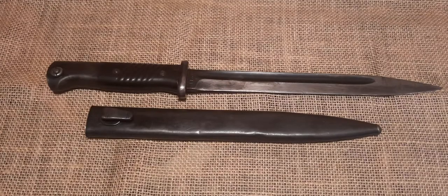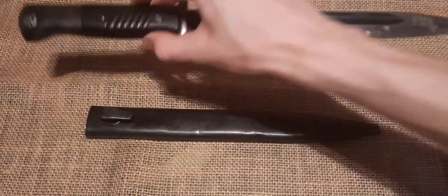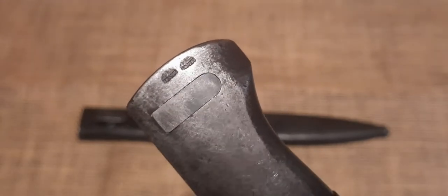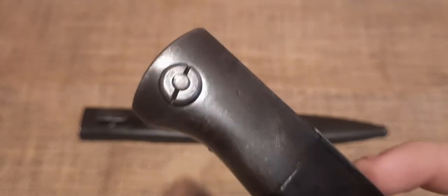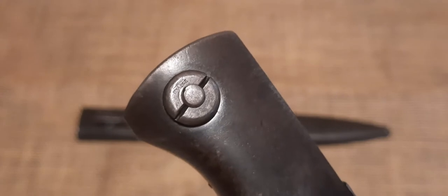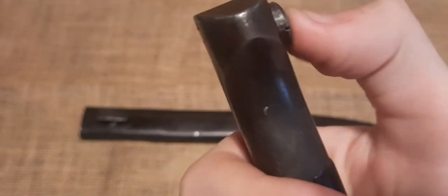Now let's take a look at our bayonet itself. Starting out on the pommel end of the bayonet, you can see there our two Waffenamt stamps. These are essentially just proof marks or inspector stamps. Flipping it over, we can see our catch button with the Waffenamt on the top. This still works, of course, as you can see here.